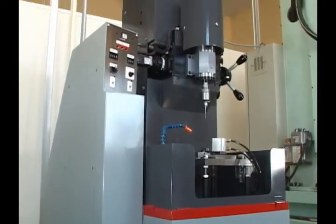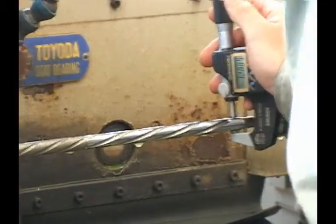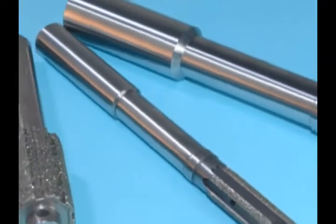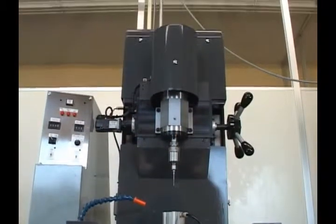Through its reamers and honing machines, Takatsawa Seiki helps to strengthen its customers' economic conditions, not only on the production side, but also in terms of procurement costs.